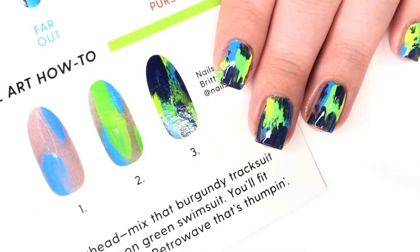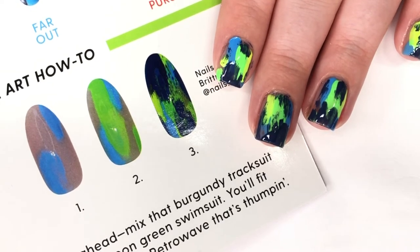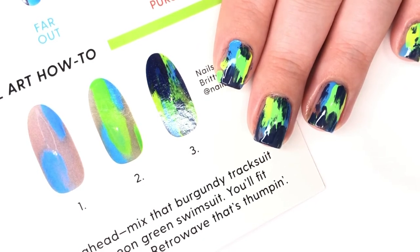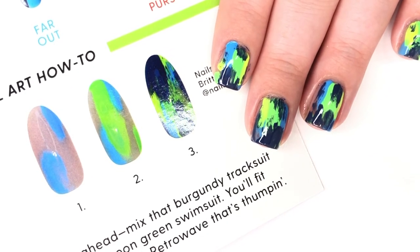That is it for today — I hope you guys enjoyed this. I thought it was fun to do something a little different and try a tutorial we could follow along with together. The tutorial also tagged a nail artist: it's at nails_of_la, so I'll link her down below in the description box. The Retro Wave collection is out now and I have a swatch video up on my YouTube channel if you want to go watch that. Overall it's a really great collection, especially if you're in need of some fun summery neons. Thank you all so much for watching and I'll see you back here soon with another new video — bye!